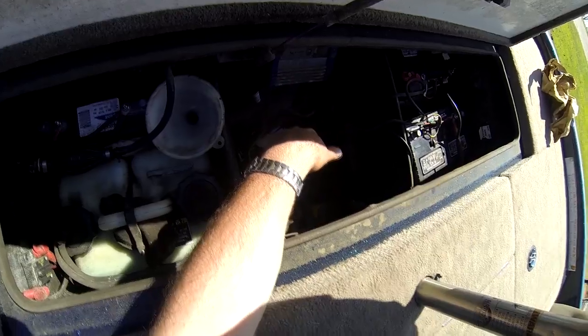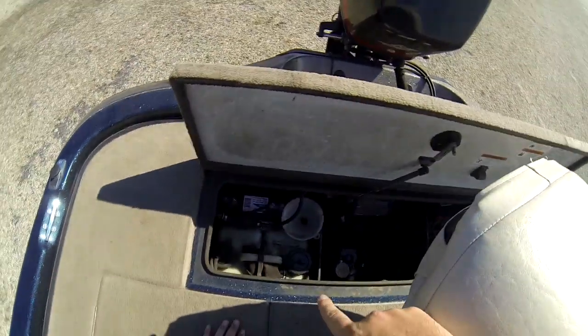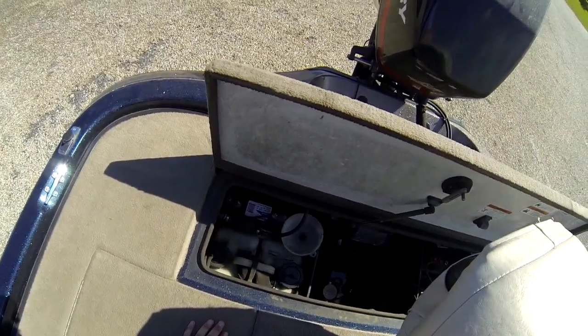Just a Bass Pro Shops XPS onboard charger — it's a two-bank, but I'm going to be working on getting a three-bank so I can charge the starting battery at the same time. It's really useful having two or three banks.